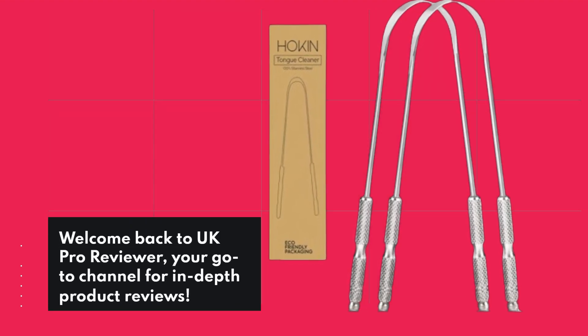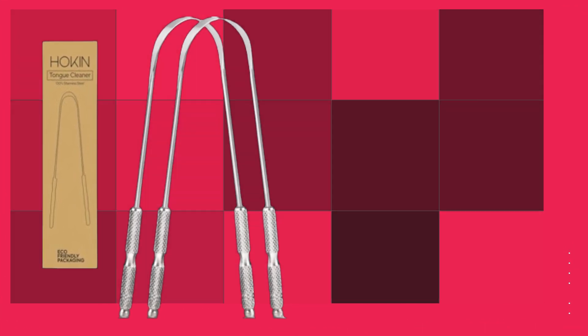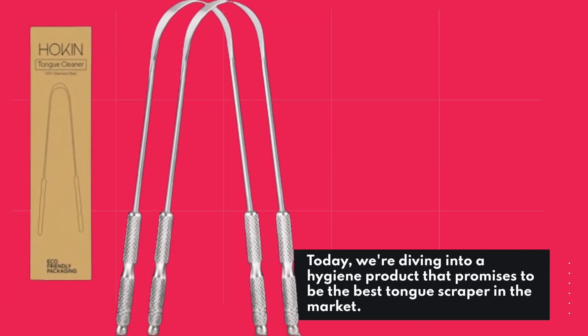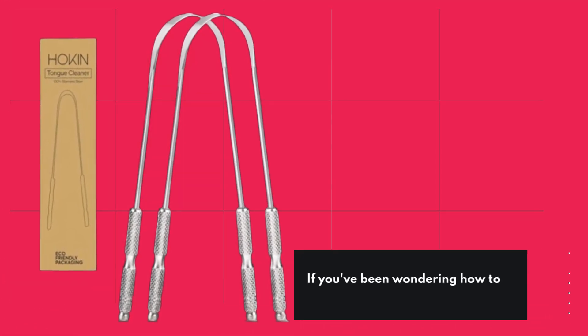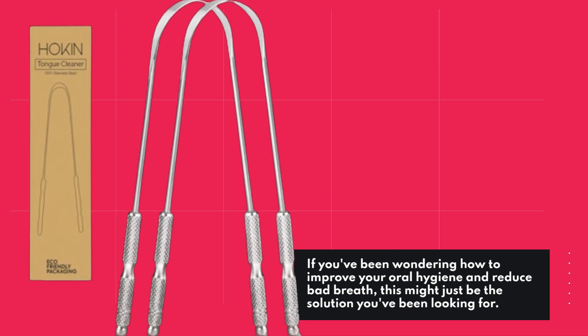Welcome back to UK Pro Reviewer, your go-to channel for in-depth product reviews. Today, we're diving into a hygiene product that promises to be the best tongue scraper in the market — the Hockens Stainless Steel Tongue Cleaner. If you've been wondering how to improve your oral hygiene and reduce bad breath, this might just be the solution you've been looking for.